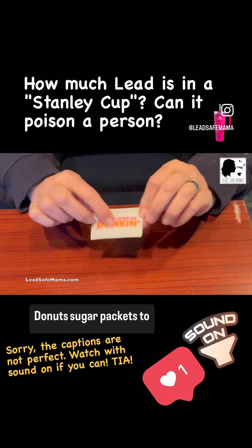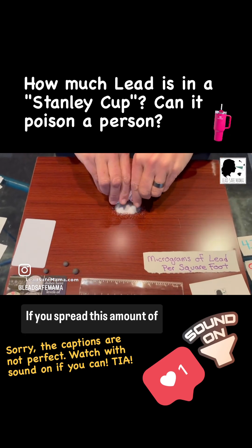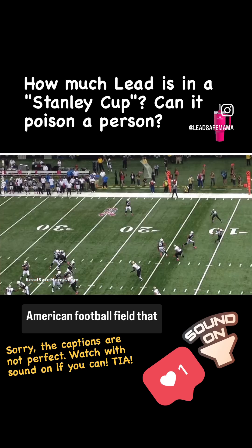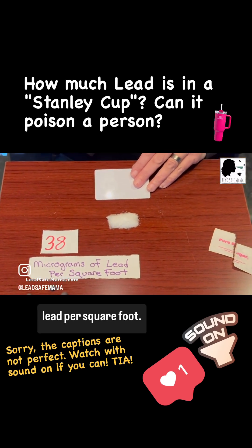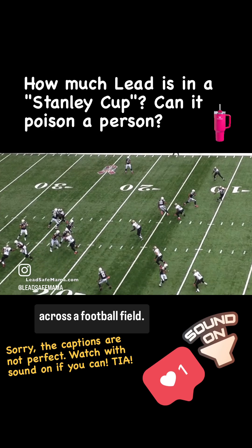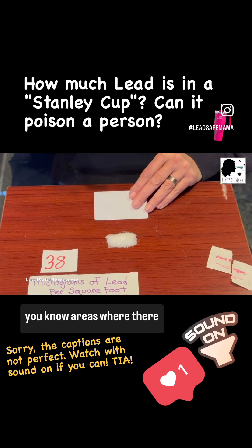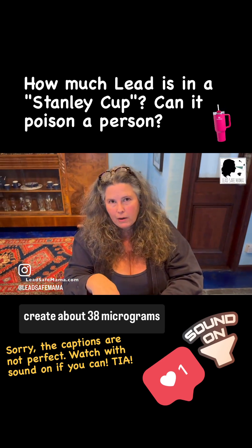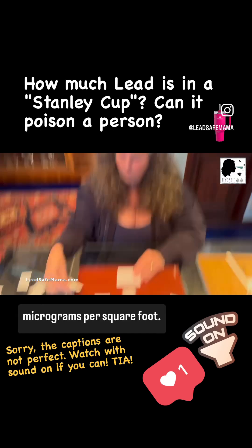I'm going to use this Dunkin' Donuts sugar packet to illustrate how much lead it takes to poison a child. If you spread this amount of lead across a football field — an actual American football field — that would create a hazard level of 38 micrograms of lead per square foot. Just take a minute to imagine a football field with this amount of lead spread evenly across it. You couldn't really spread it evenly — there'd be hot spots — but this amount of lead across a football field would create about 38 micrograms per square foot. Compare that to the hazard level when my children were poisoned: 40 micrograms per square foot.